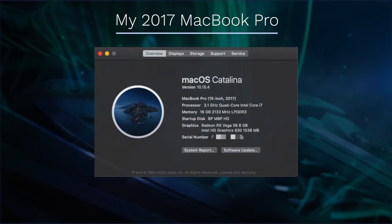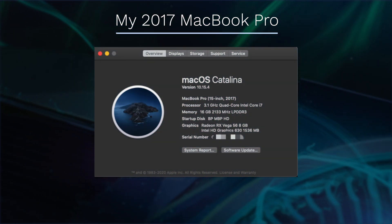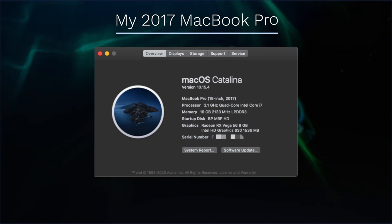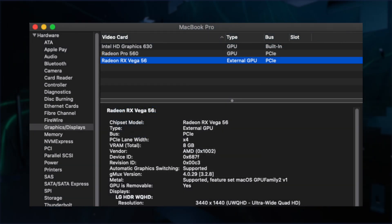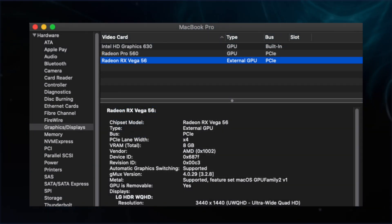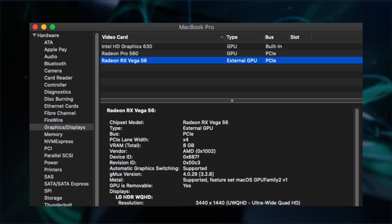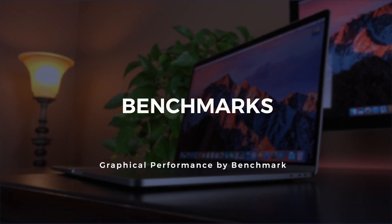My computer is a 2017 15-inch MacBook Pro, 3.1 gigahertz, 4-core processor. It has 16 gig of DDR3 RAM and it's running macOS Catalina. It also comes with two GPUs internal to the MacBook Pro — one is 4 gig of memory, the Radeon Pro 560, and then there's the Intel HD Graphics 630, which is like 1.5 gig of RAM.